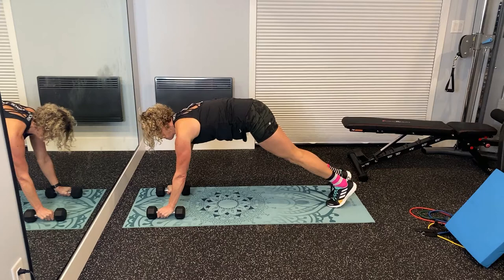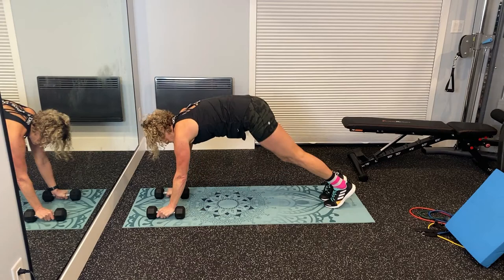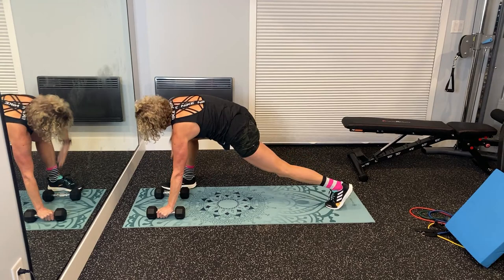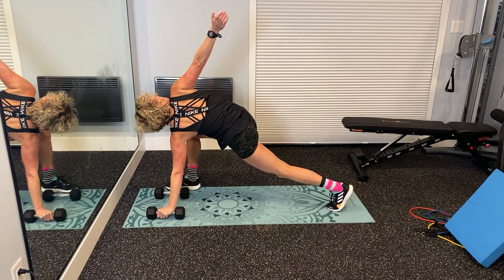If you do struggle to bring that foot up beside your hands, you can make this exercise a little bit easier by propping your hands up a little bit higher. You can either use yoga blocks, or as I'm using in this example, just a couple of dumbbells to lift your hands maybe one or two inches off the ground. And as you can see, when I have my hands a little bit higher, I really have way more room to rotate through my thoracic spine. So that might be an option if you have some blocks or some dumbbells to help prop yourself up a little bit.